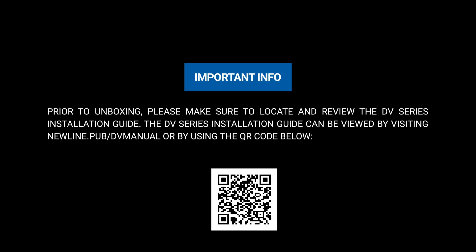Prior to unboxing, please make sure to locate and review the DV Series Installation Guide. The DV Series Installation Guide can be viewed by visiting newline.pub/dvmanual or by using the QR code below.